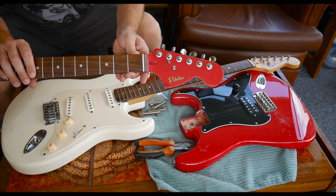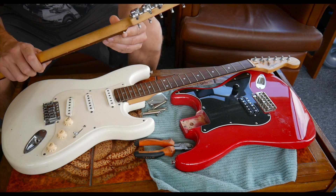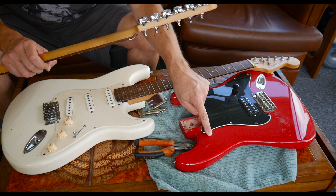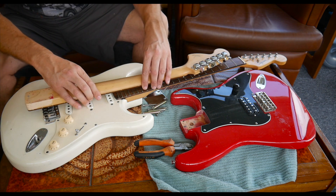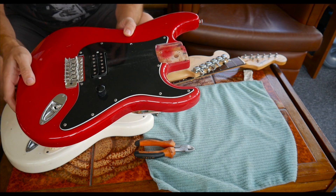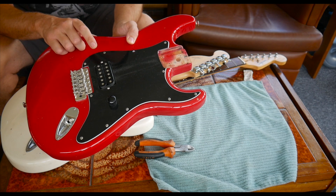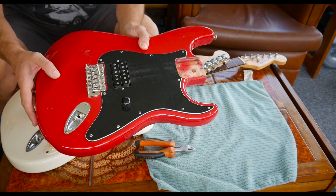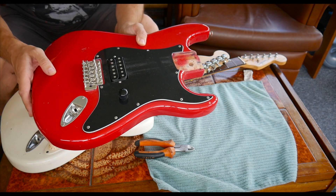This originally was a 1999 crafted in China Squier Affinity Strat and that's the body. It was Torino red and yeah it's a bit beat up now but we kind of like the grungy vibe. The last pick guard I put on it was this single humbucker one. This was off a Squier Bullet orange Strat that I had a little while ago — I did do a video on that. Really awesome sounding pickup. Yeah it'd be a shame to see this go but I've got other plans.